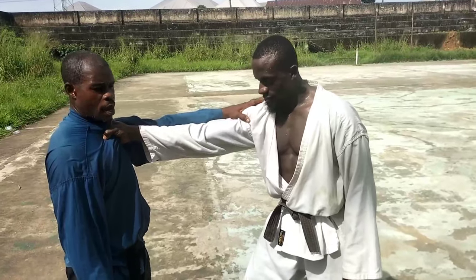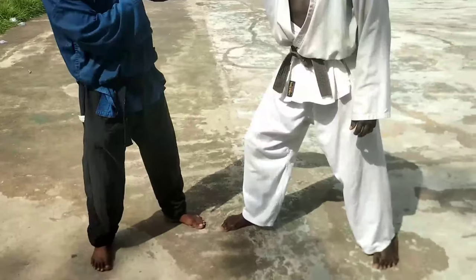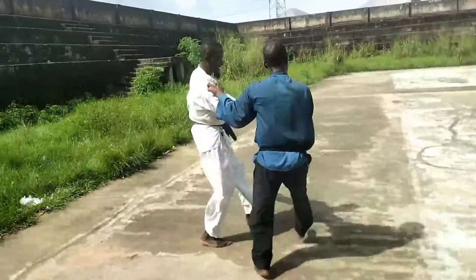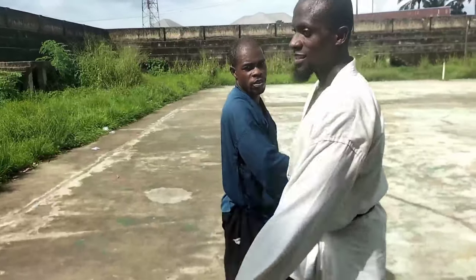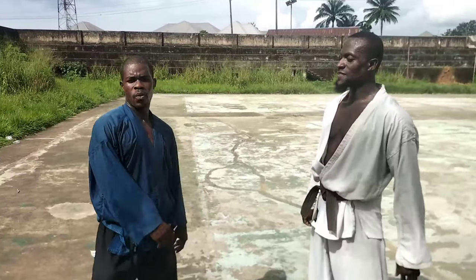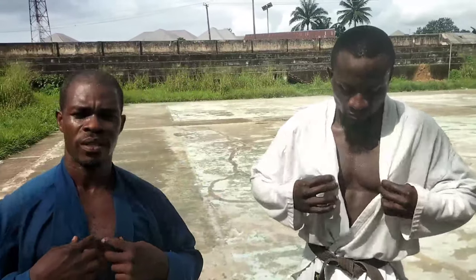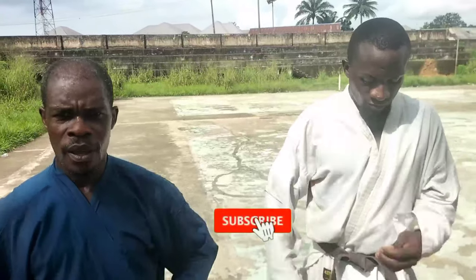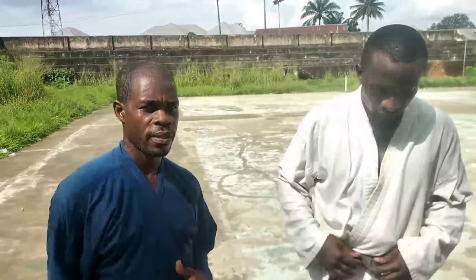If you can't reach the elbow and shoulder, you grab here and the leg is already positioned — just pick here and he goes down. That is the action. We'll leave you with these techniques and more will come your way next time. Stay tuned — for first timers, remember to subscribe. Thank you to our esteemed subscribers, see you next time.